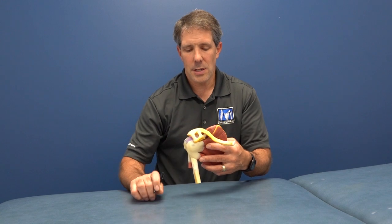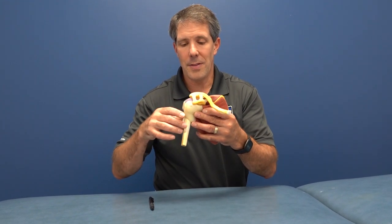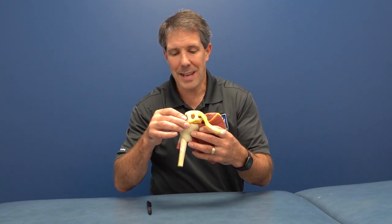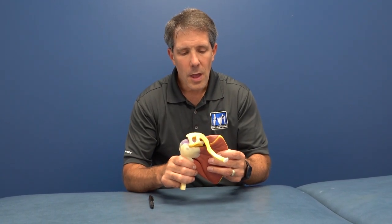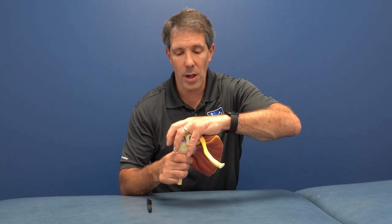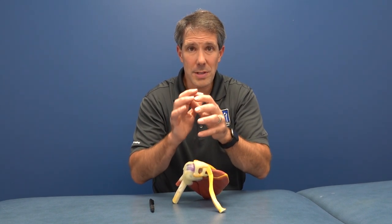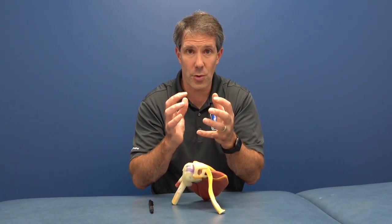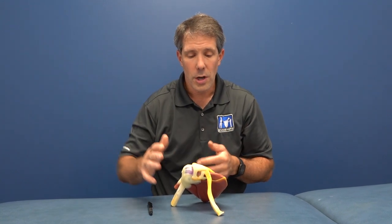If you take a look at this shoulder model right here, this would be the right shoulder and this is the front side. The collarbone is right here, it meets up with this piece of your shoulder blade, and this is your humerus. Underneath this pile of tendon right here is the ball and socket. Your rotator cuff is basically a series of muscles and tendons that come around that ball and cuff it, producing kind of an enclosed area almost like a water balloon around that ball and socket. It's pressurized, it helps to hold the ball into the socket.